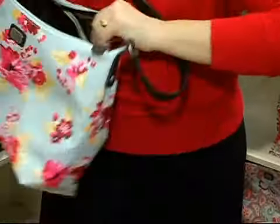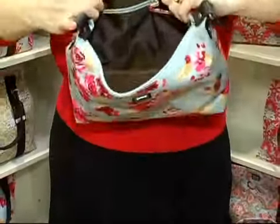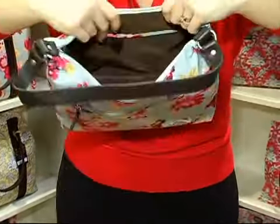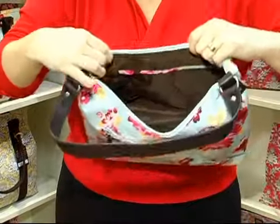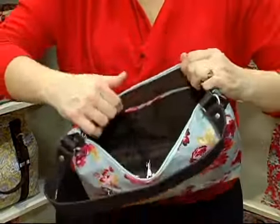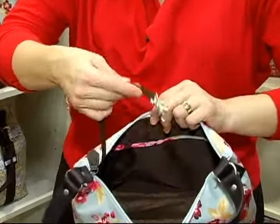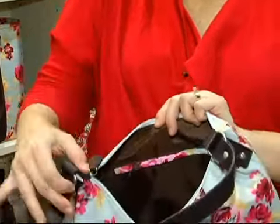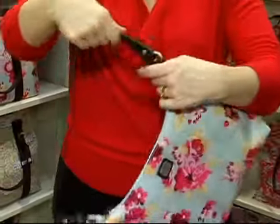When you open it, you've got your cell phone pocket, an open pocket, and then on the other side you've got a nice zipper pocket. All of our pockets are lined with fabric, so it really makes the inside of the bag look just as nice on the inside as it is on the outside. You also have a key clasp for your keys, and of course your zippered closure.